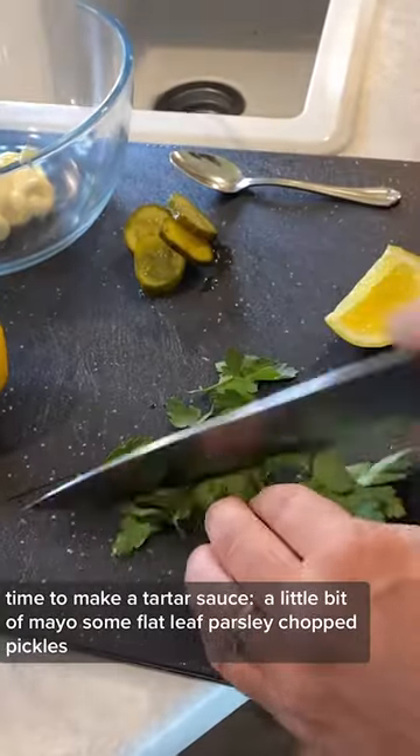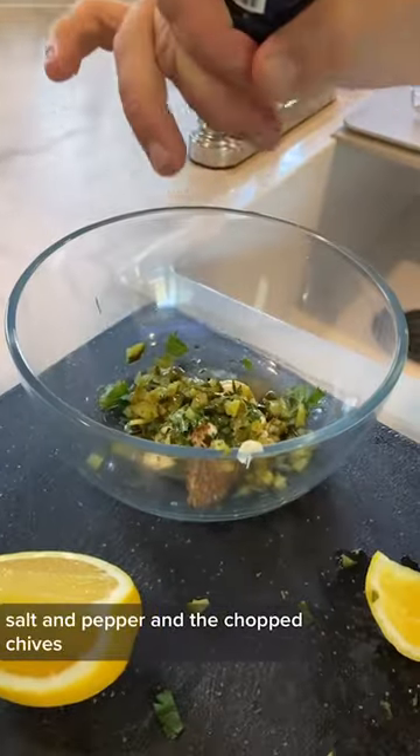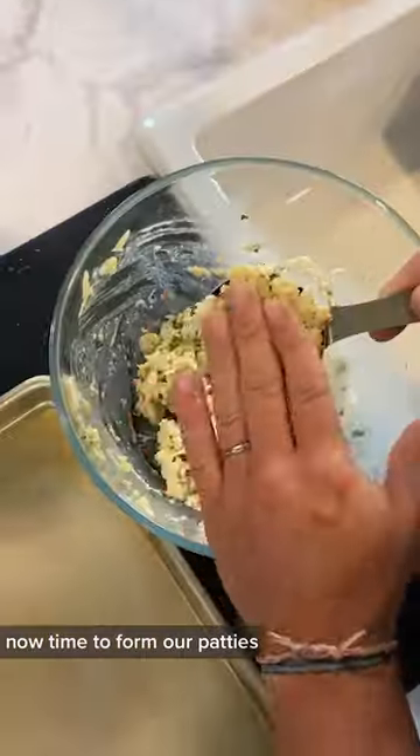Time to make our tartar sauce. A little bit of mayo, some flat leaf parsley, chopped pickles, a little bit of lemon juice, salt and pepper, finely chopped chives. Let's give that a mix and then time to form our patties.